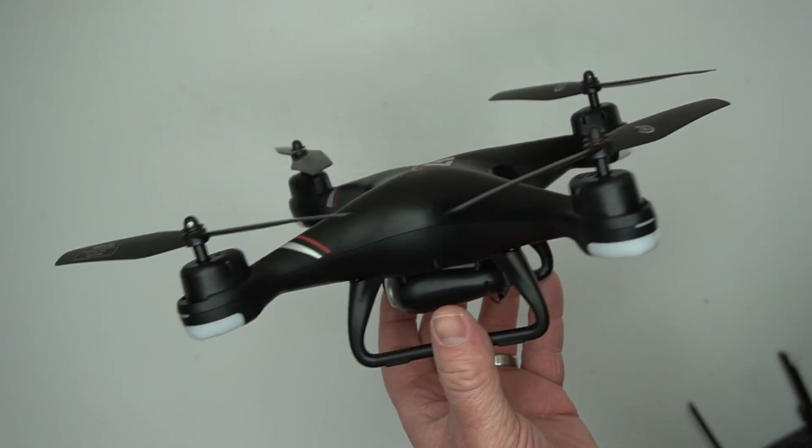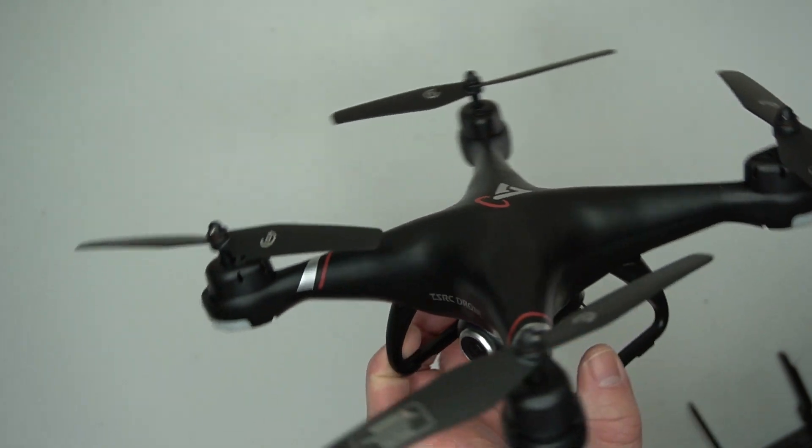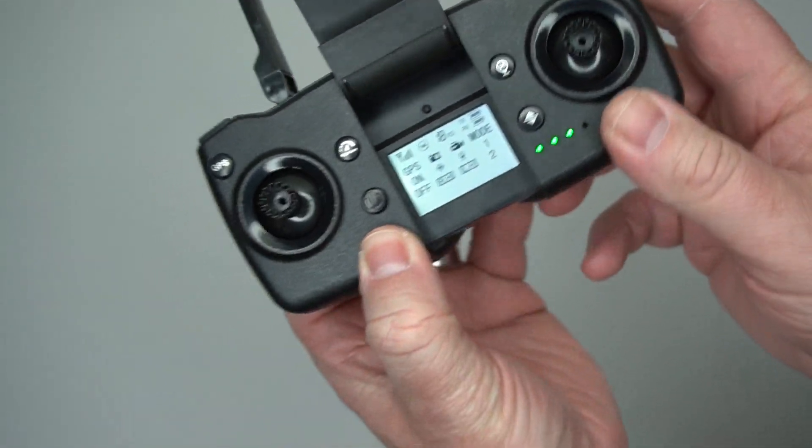This is a fun beginner drone. If you've never flown a drone before, this is something you could look into getting. It's really not that expensive for the features you get. It's nice that it does have GPS, so it offers some stability and that return-to-home feature. But if you're looking for something with amazing video quality, you're certainly not going to get that with this. Hope this video helped — thanks for watching.